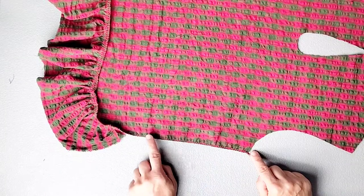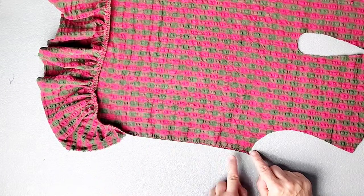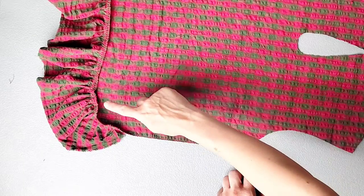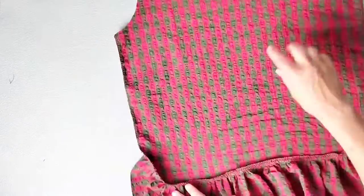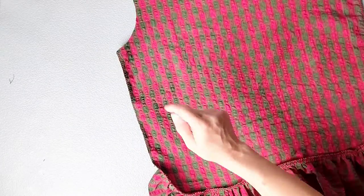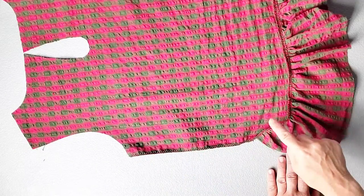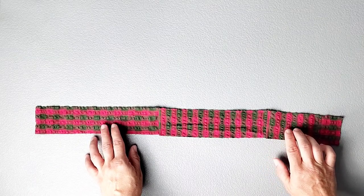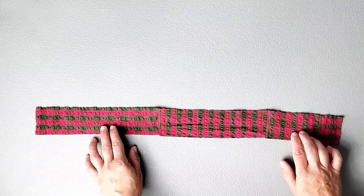Because the side seam curves right into that ruffle seam, I started my serging right at the underarm and continued serging all around the ruffle seam and all the way around to the other underarm. I finished the seams this way for the front and back pieces. Now we're going to add the sleeve ruffle to the bottom of the sleeve in the same way as we attached our hem ruffle.